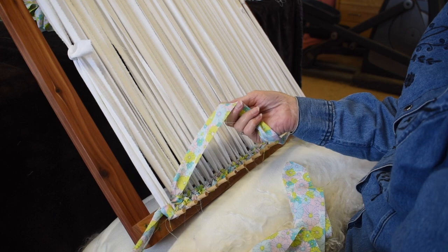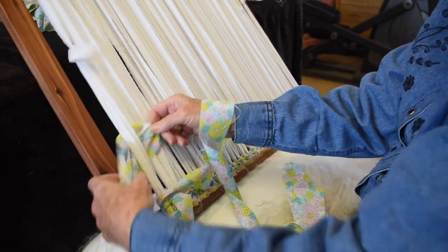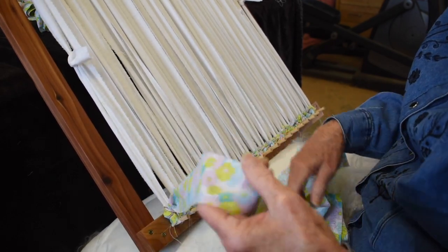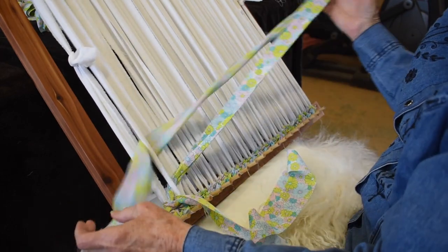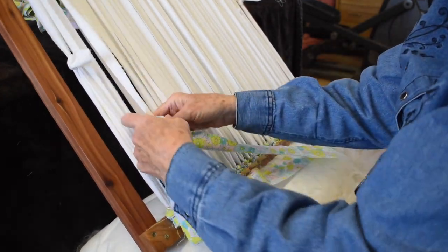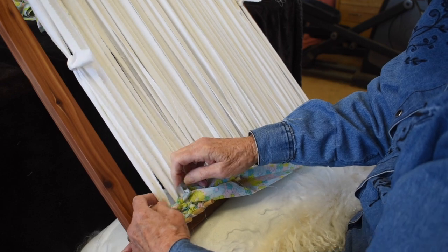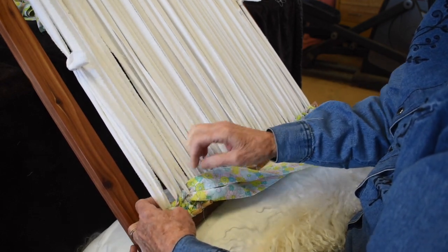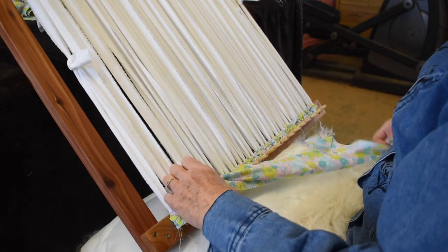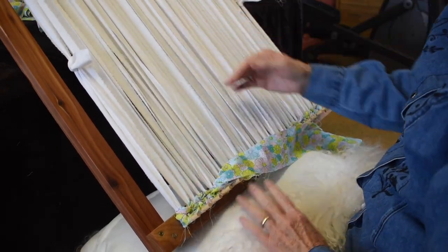Remember, you want both of your strands to go around that outside warp — the back one comes forward and the forward one goes all the way around. At the end there are two warps at that point. Make your ends snug but not so tight that it pulls in. Continue to pack it down firmly but don't pull sideways. Continue in this manner until you get a little ways up, then turn it over and do the other end so that you meet in the middle.